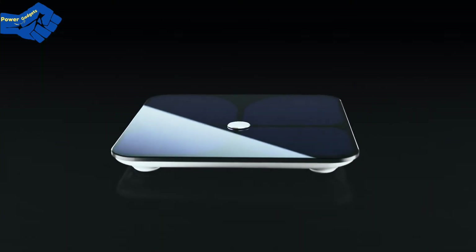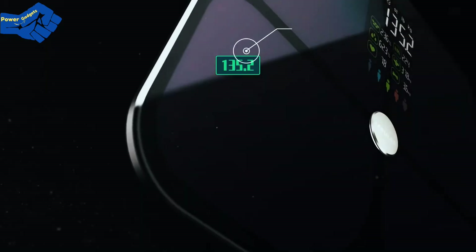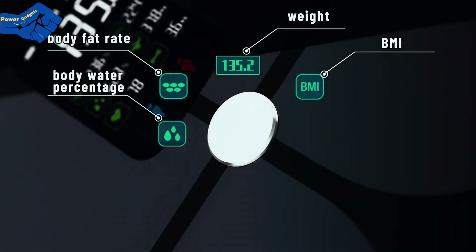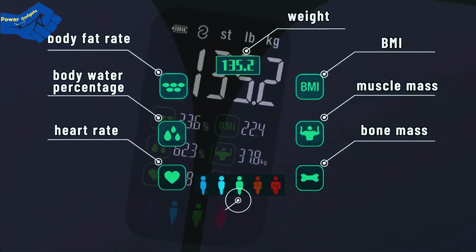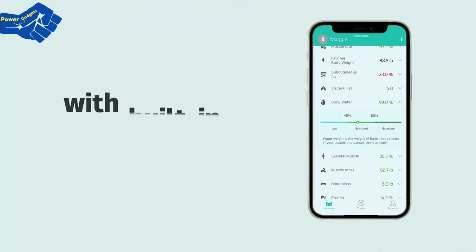The large screen of LaScale Body Fat Scale can display 8 body composition data, such as weight, BMI, body fat rate, body water percentage, muscle mass, bone mass, heart rate, and body shape. It is linked to Fit Day's app with a built-in algorithm and intelligent management.